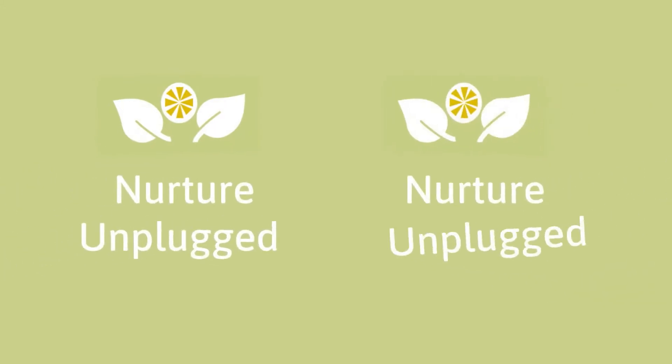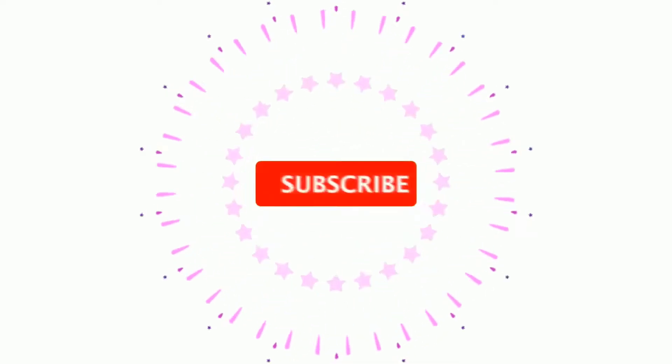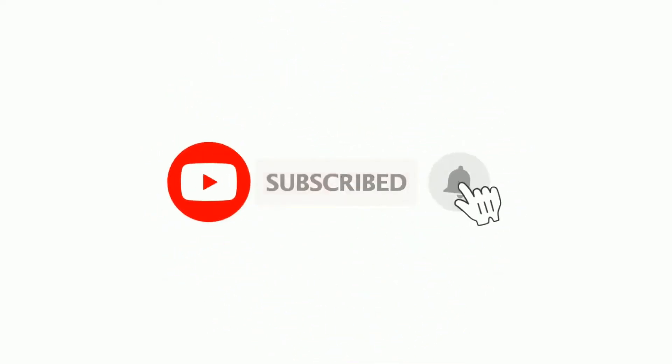I'm Lydia, welcome to another video on Nature Unplugged. If this is your first time here, please subscribe and also hit that bell so that you are notified of future videos. For those who are subscribed, thank you so much for your support.